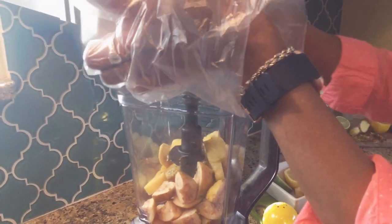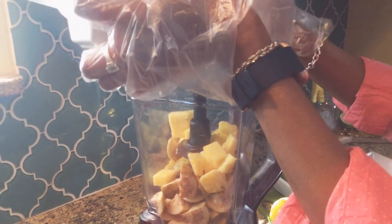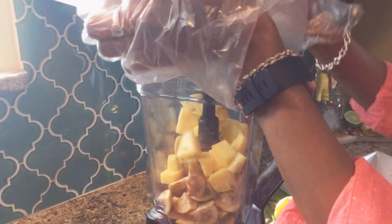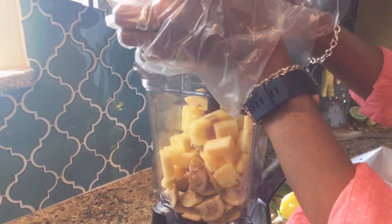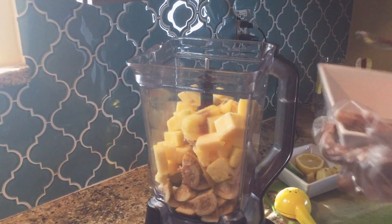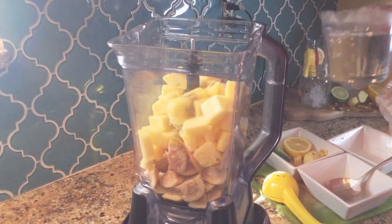It reminded me so much of my childhood — coming back and forth from school to stop on the property and pick guava. Just the smell, you know? Right now I can smell all the fruity aroma of the guava in my kitchen. It smells so good, brings me right back.